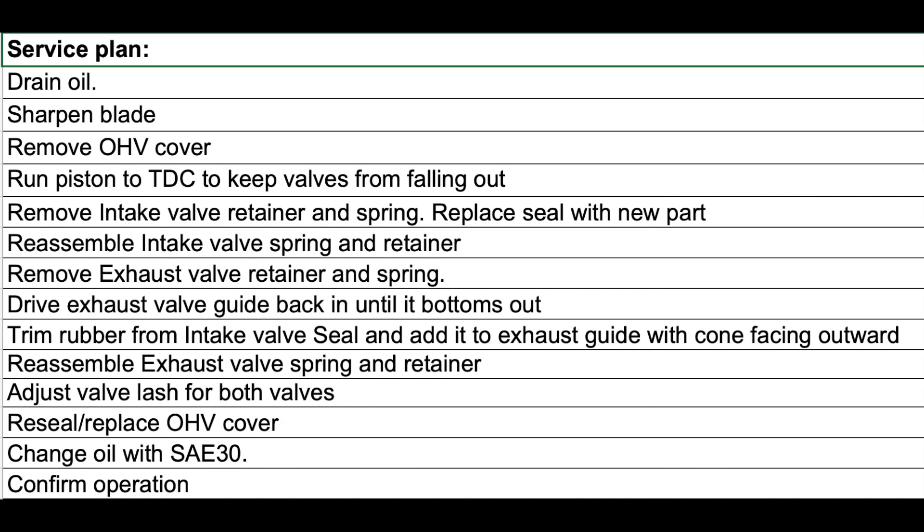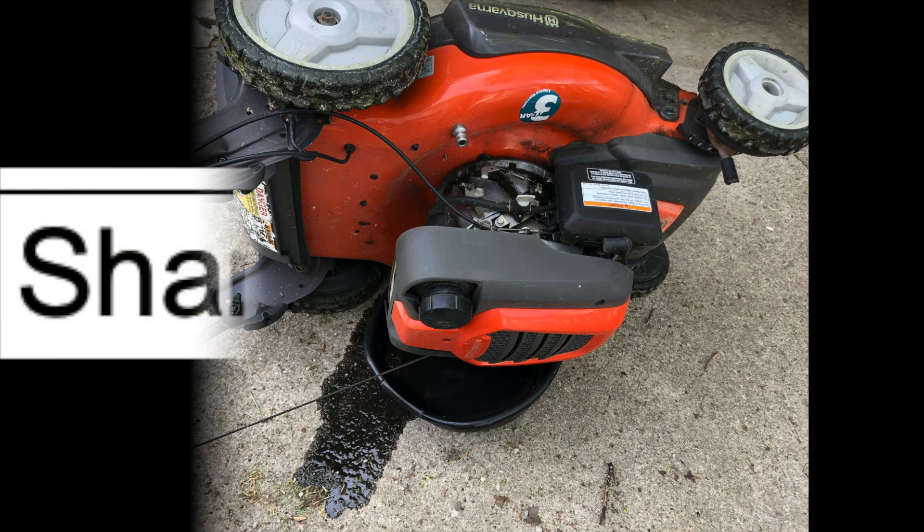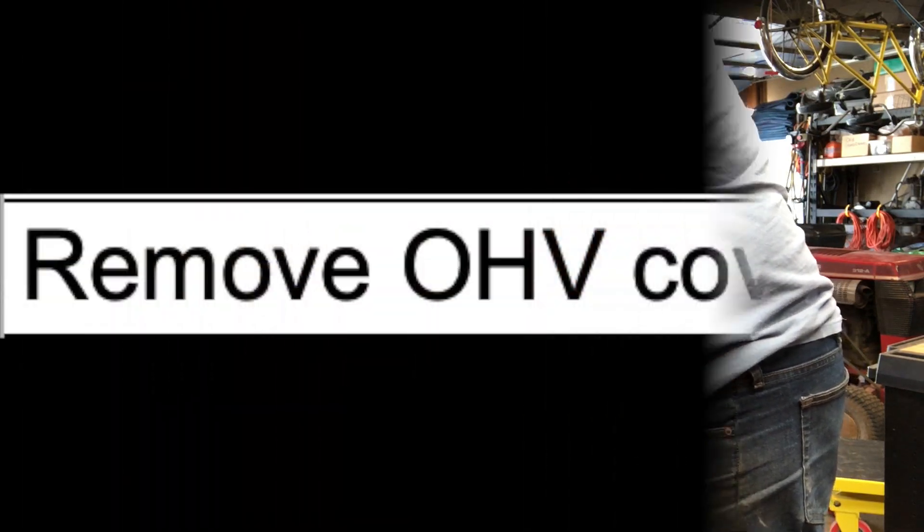Then of course when I've got all that done, I'll put fresh oil in it and make sure everything's working okay. I started by draining the oil so I could have less oil in it while I was working inside the engine, and I figured I would pull the blade off and sharpen it while I had it upside down.